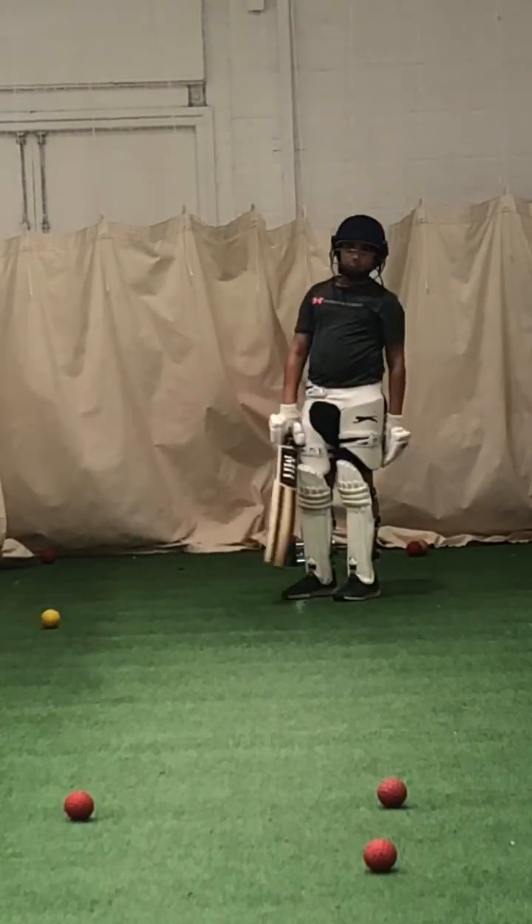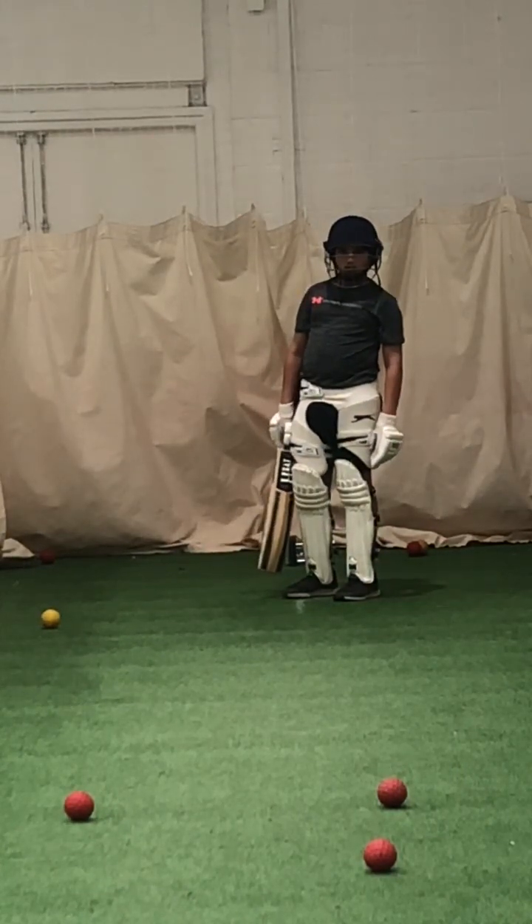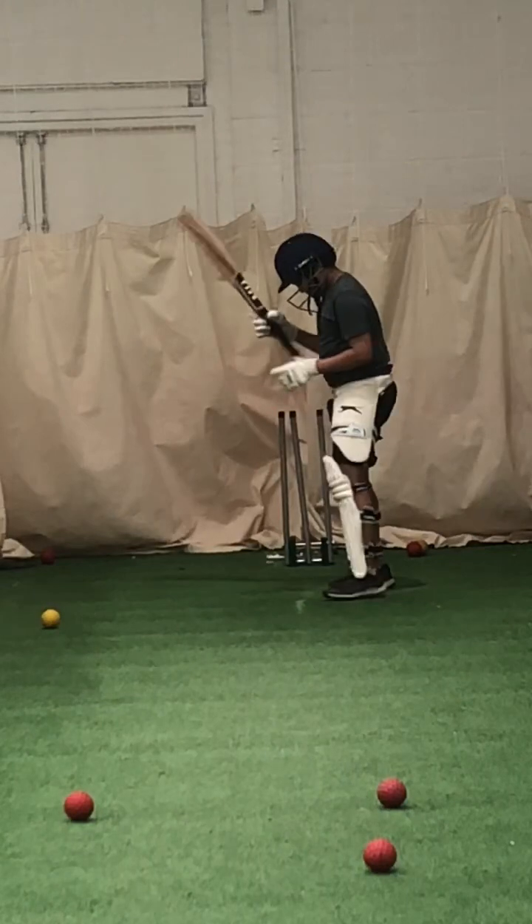That one, Joel, you have to hit with a cross bat because it's too wide. You can't hit that with a straight bat. You have to hit that square, yeah? So don't worry about that one.